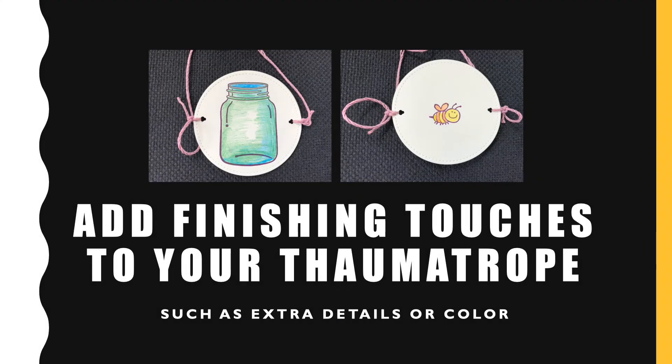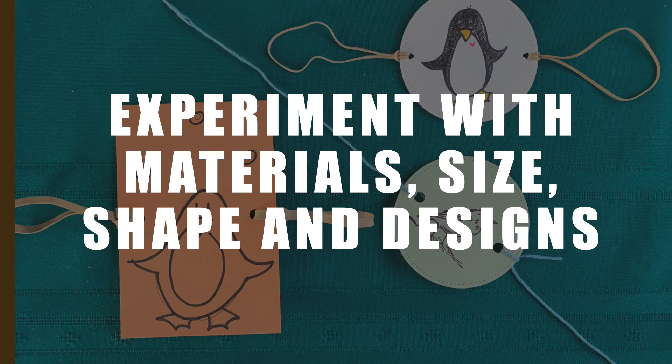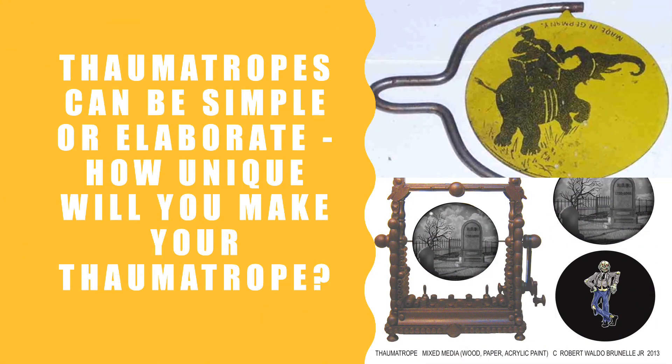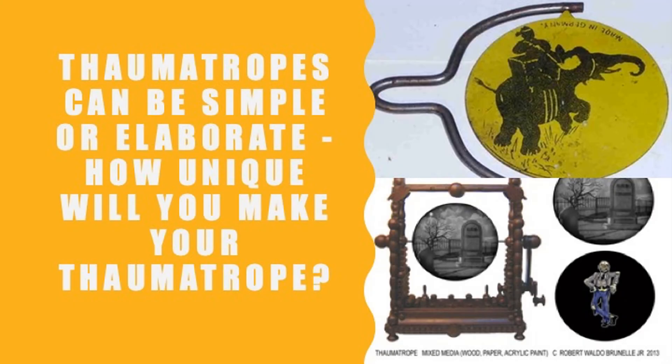Then you're going to add finishing touches to your thaumatropes, such as extra details or color. You should experiment with materials, with the size, with the shape, and the designs. Maybe you're going to have a square piece of paper or a used paper plate. Thaumatropes can be simple or elaborate, as you can see in the examples.